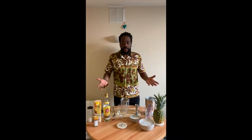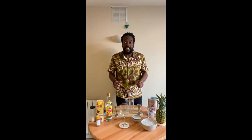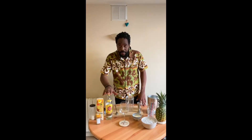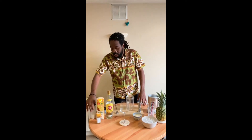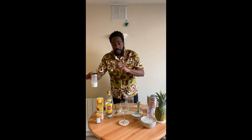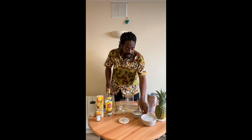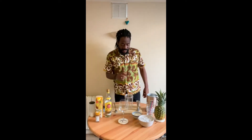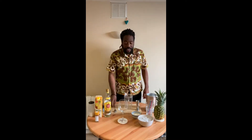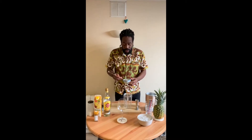We use the blender — that's important. The ingredients are: rum, fresh pineapple juice, coconut milk from the can, sugar, ice, and cinnamon.